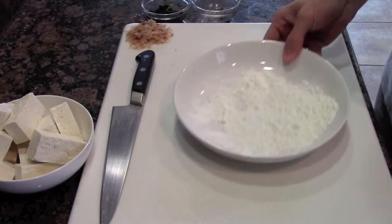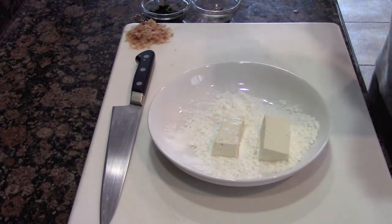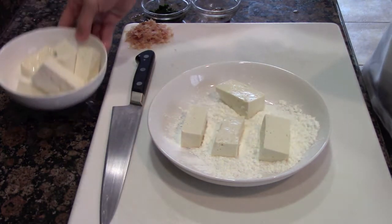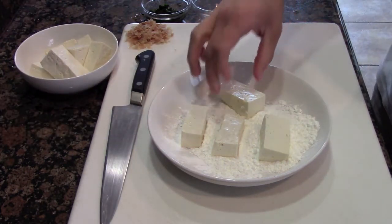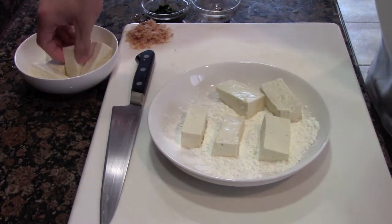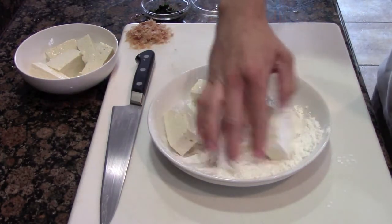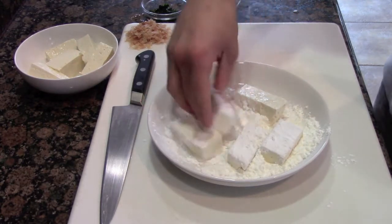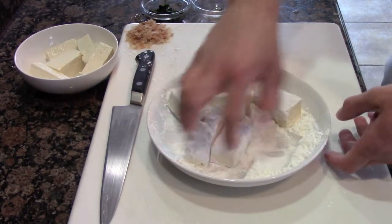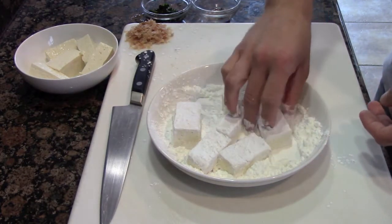And speaking of fried, let's start flouring our tofu. What we're using here is cornstarch. You could also use potato starch — whichever one you prefer, and it also depends on your diet. I'm not going to lie, I just had cornstarch in my pantry, so that's why we're using it today. Just simply coat it all evenly, making sure it's evenly distributed, because this is going to create a really nice crunch on the outside. When this gets fried up it's going to be nice and golden, and the inside — this medium tofu — it's going to be nice and soft.